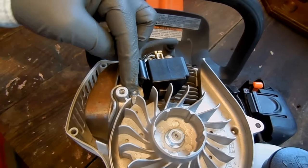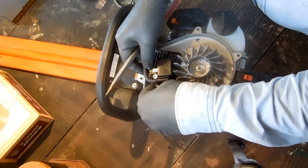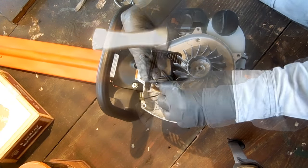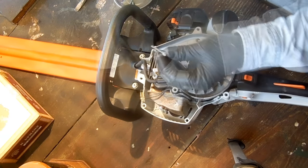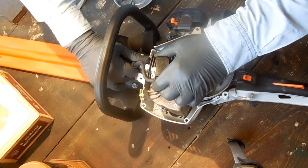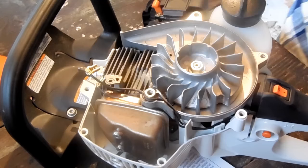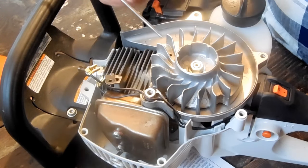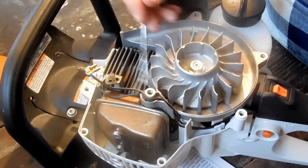This small sliver of space is called the air gap. Notice how this metal pin that I'm holding sticks to the flywheel nowhere else except where it bulges right here. The other bulge on the other side is non-magnetic, so the pin does not stick.